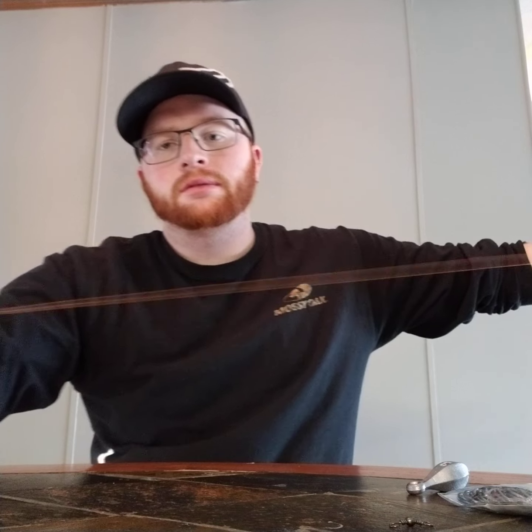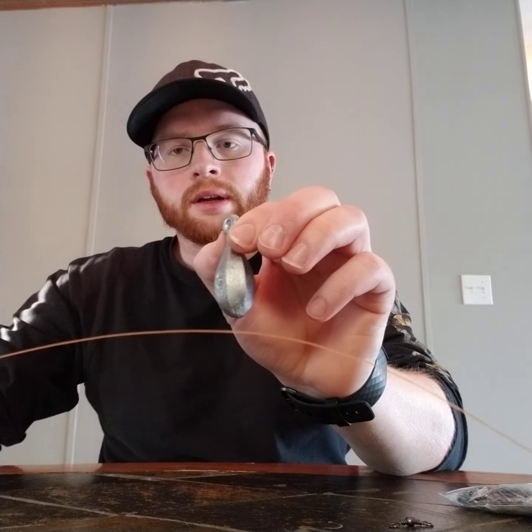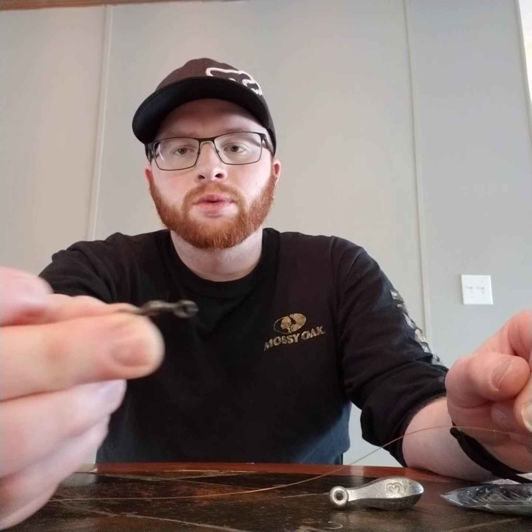You'll need a leader — or just do it straight on your pole. Mine's roughly three foot long. Your weight of your desired ounces; mine is three ounces. Your hook — I'm using an 8/0 Gamakatsu circle hook. I like these because that bend helps set the hook. And then a barrel swivel if you're going to do this on a leader setup.